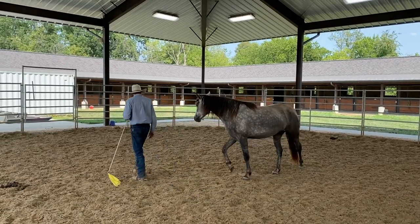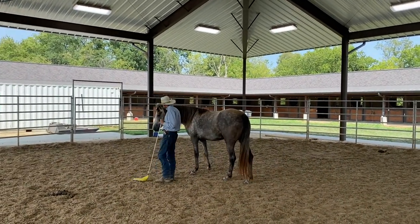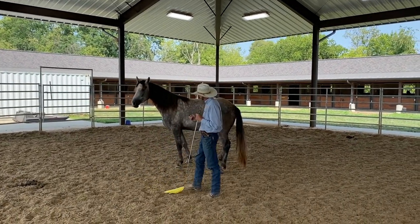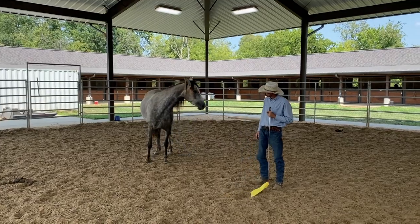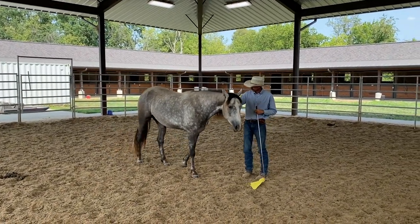This is Eric working Ed's Wild Rose — she's a gray filly we have, she's about three years old right now. Yesterday she was having trouble hooking on, or just being normal — not really trouble — but you can see now she's hooked on.